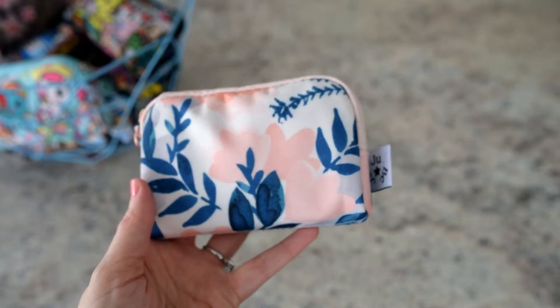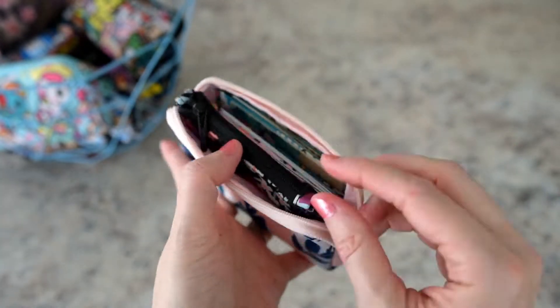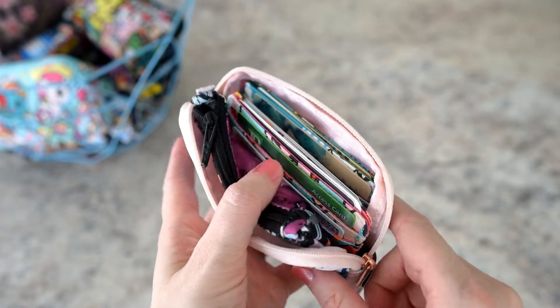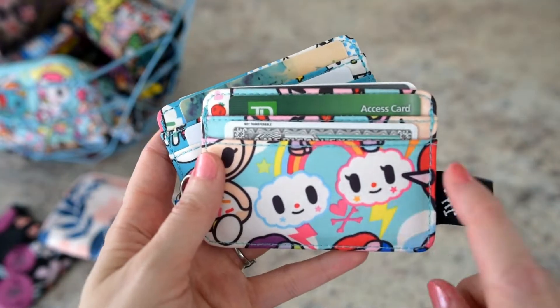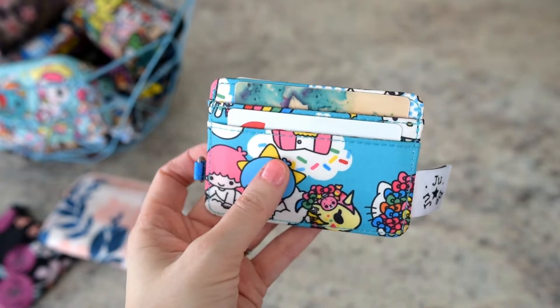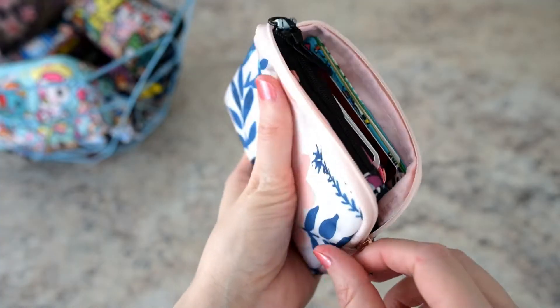I'm going to start with this small set piece — this is in Whimsical Watercolor and it has a beautiful pink lining inside that I love. This way is very common: it's packed as a purse. I have a small coin purse and a debit card. In one pocket I have the cards I use the most, and in another I have cards I wouldn't use as much. Everything fits perfectly in here.